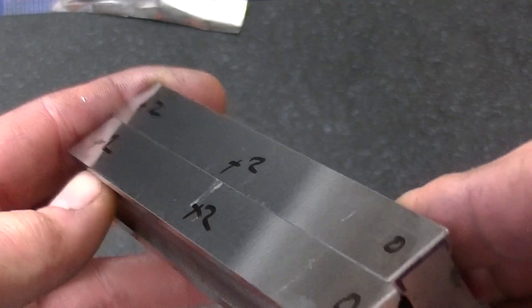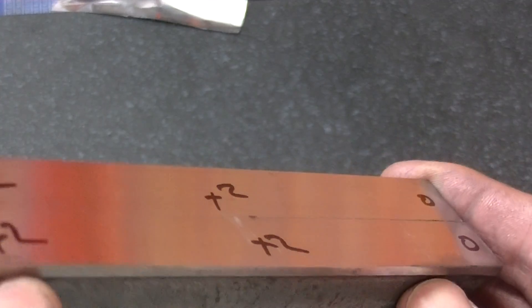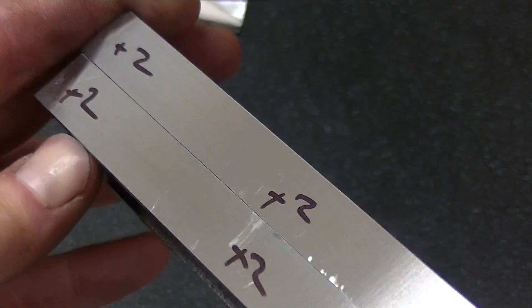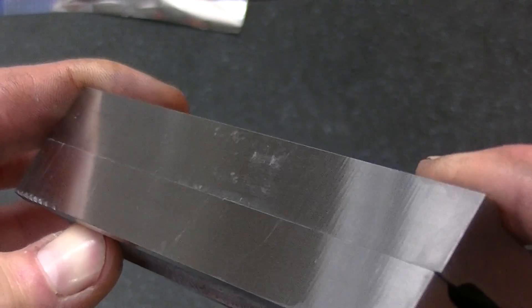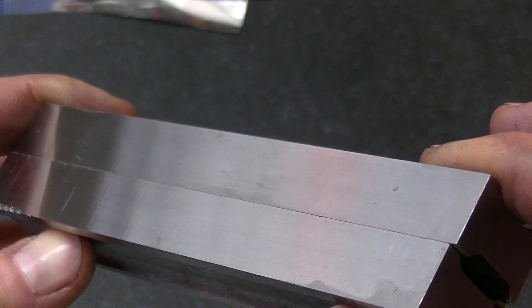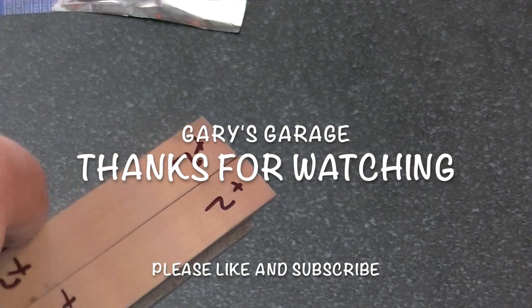If anybody's considering getting one of these, you can dial it in — but you really got to step up your skills on balancing your wheels and your hub and all that. Anyway, I will do another balancing video soon, because I've improved it a lot based on what you're seeing right here. I still got some work to do on these parallels, but thanks for watching.